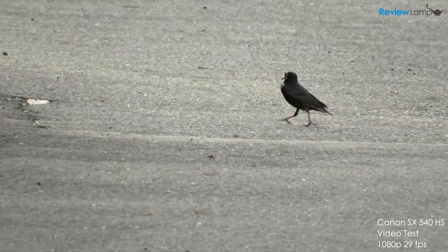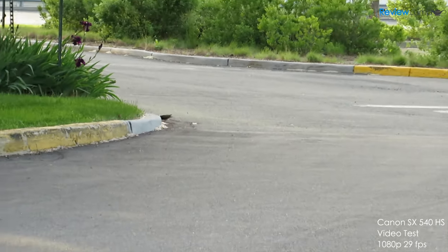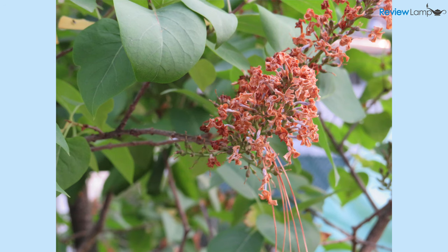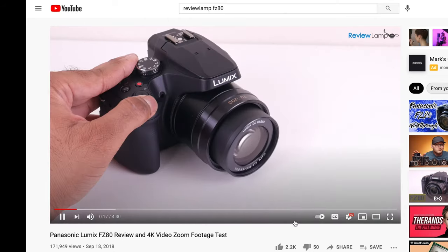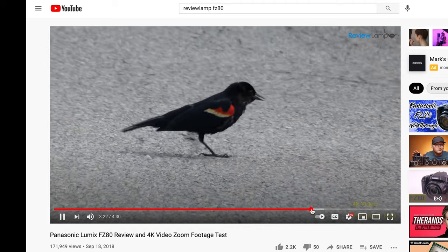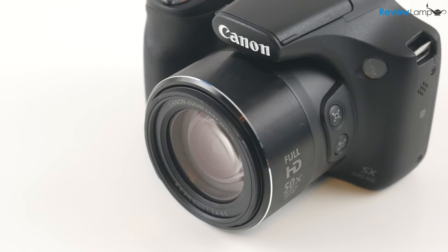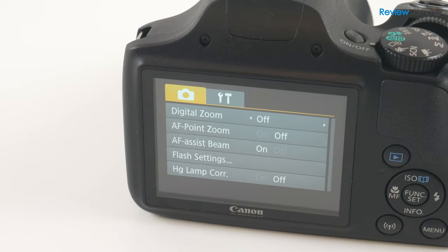So should you buy the Canon SX540? If you're looking for a budget-friendly super zoom camera, you really can't do better than the SX540 HS. It has a phenomenal zoom range, rock-solid image stabilization throughout that range, and captures sharp, well-exposed images with pleasing colors. I had reviewed the SX540's major competitor, the Panasonic FZ80, a while back, and I find the image quality and stabilization on the SX540 is just a bit better. Feel free to check out my review of that camera, and I'll leave links to both cameras below. If you own either of these cameras, I'd love to hear about your experience — feel free to leave a comment below.